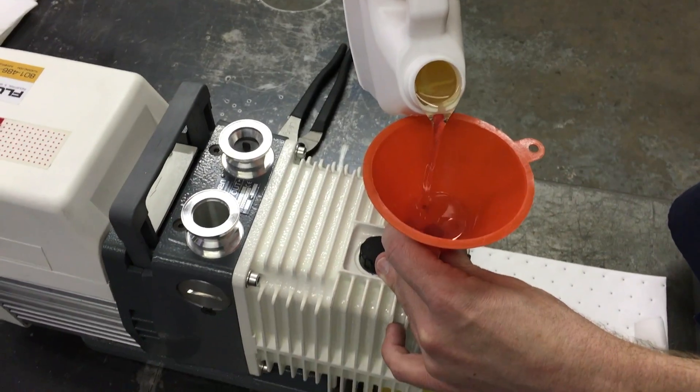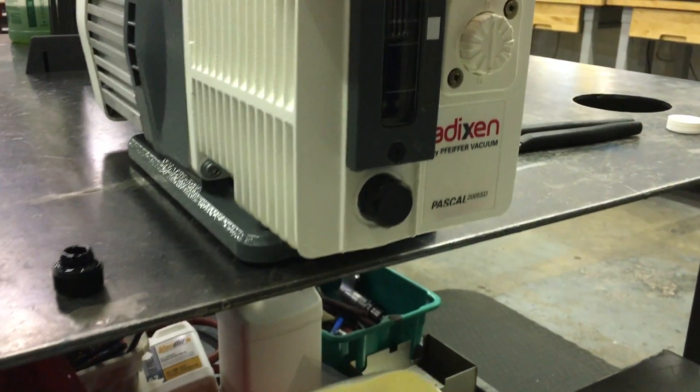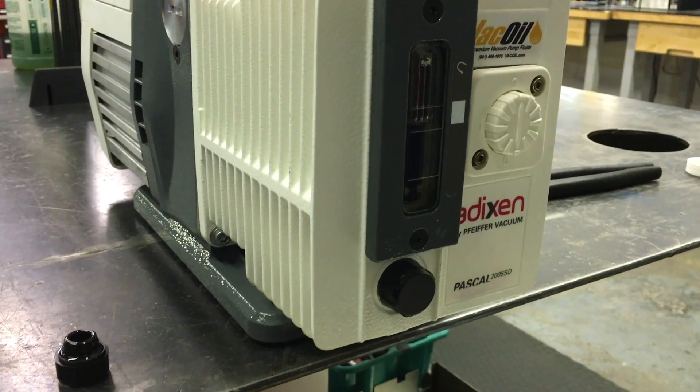As you fill the oil reservoir, keep an eye on the sight glass for fill limits. Fill to the upper limit of the designated range.